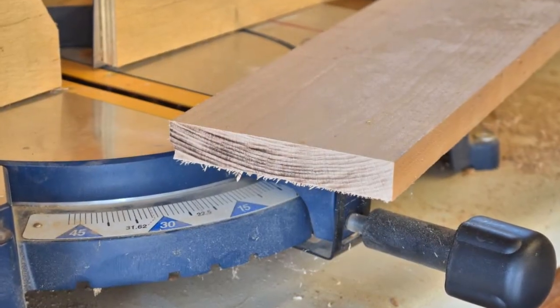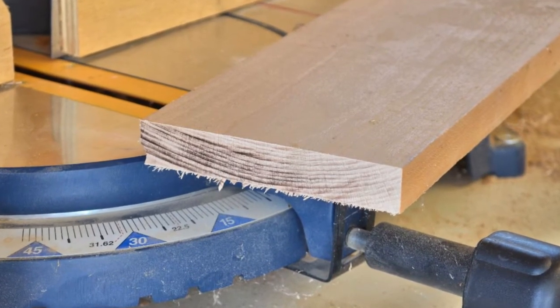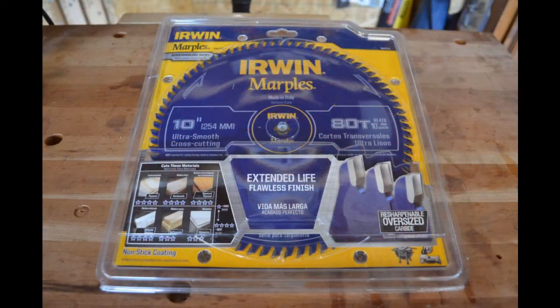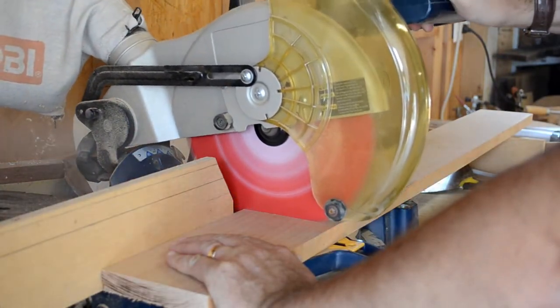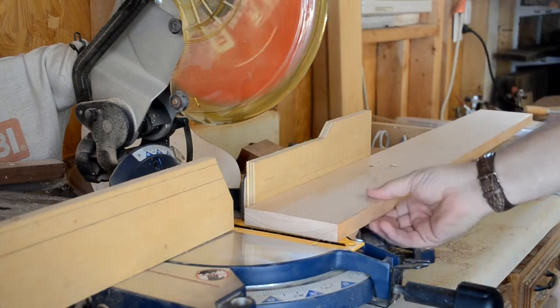It had become obvious that the blade on my miter saw was in need of replacement. Freud and Erwin had both sent me examples of their reasonably priced crosscut blades, so I thought a head-to-head comparison was in order. Freud sent me their Diablo 1090X thin-kerf crosscut blade. This blade lists for $69.99, but I found it today on Amazon for $60.99.